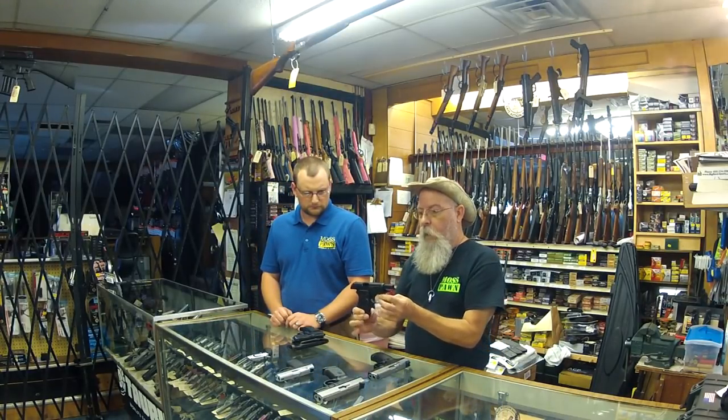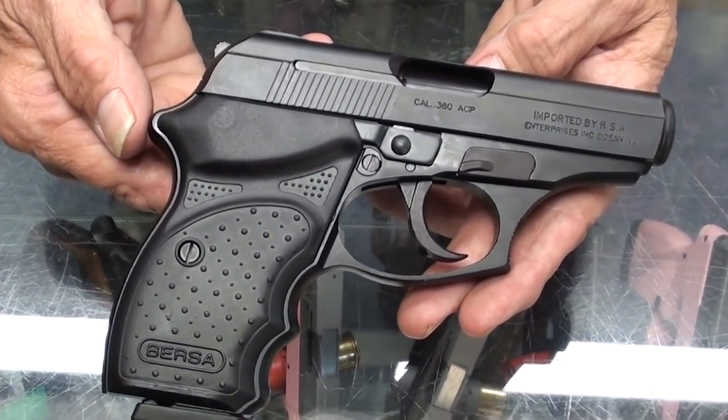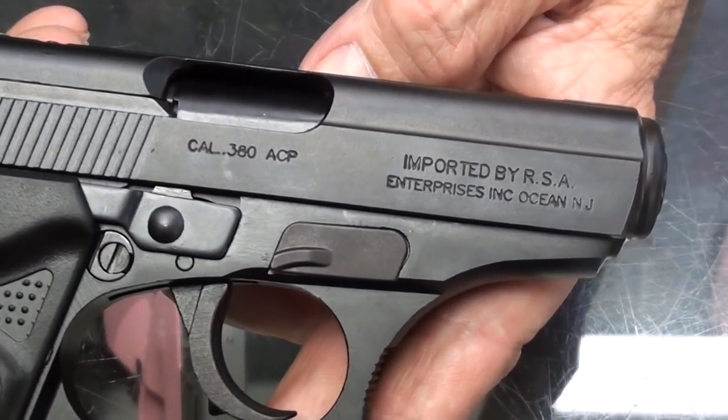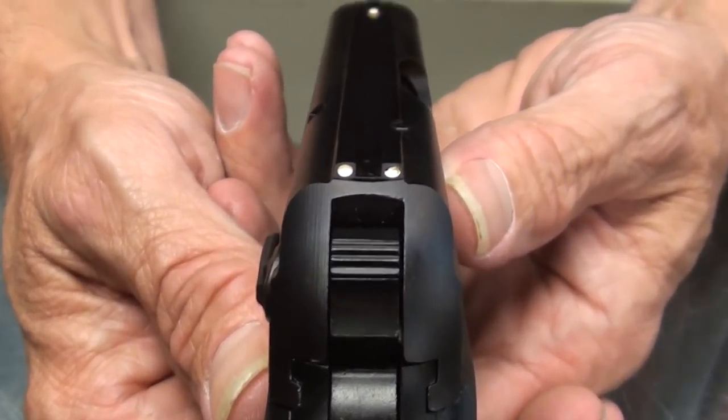We've also got the little Bursa Thunder .380. This is a CC — concealed carry — model. What they did is shaved the sights down and shaved down the controls. This will fit flat in your pocket; it's got a decocker. I just did a gun class today at lunch and a man had one of these — we fired it over 200 rounds without a single malfunction. These guns are accurate, easy to handle, very easy for a woman to handle. I've seen Beretta 92FSs come through more often with broken return springs than I have a Bursa. I have sold and shot so many of these with students at the range; I can highly recommend this gun.